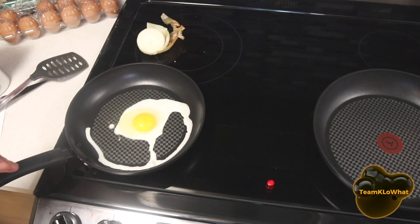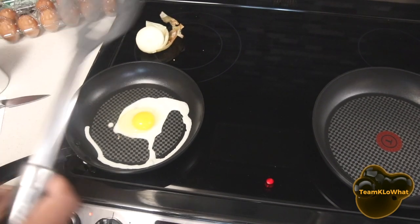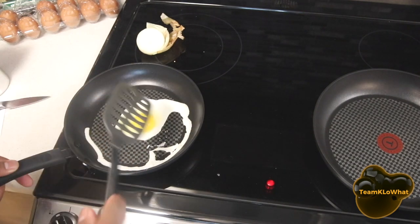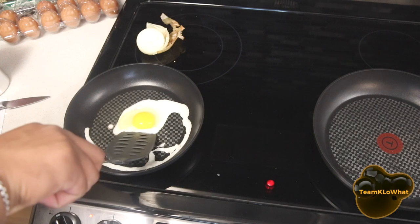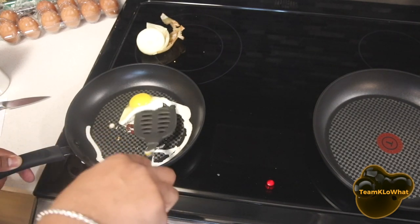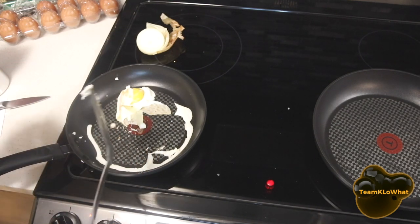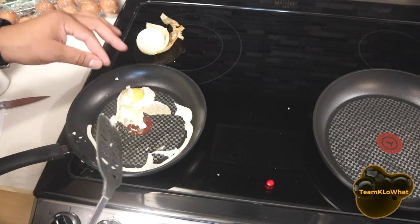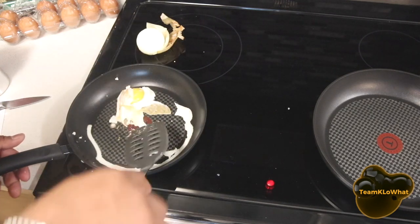Do you like your eggs over medium? Over medium, yes please. Alright, over medium it is. Here we go — wow, this thing came off... okay, nope. Some of it stuck to the pan and to the spatula.